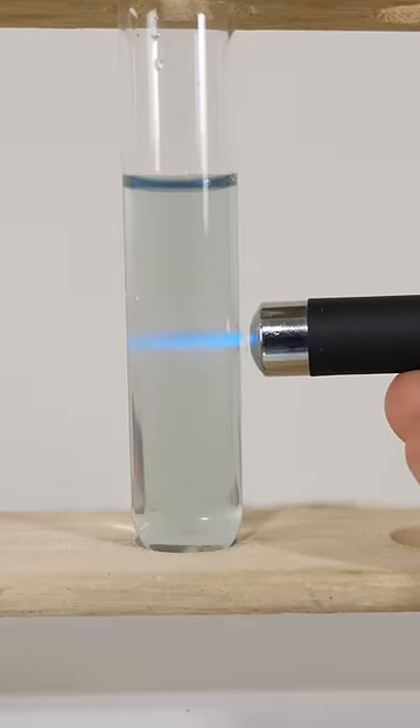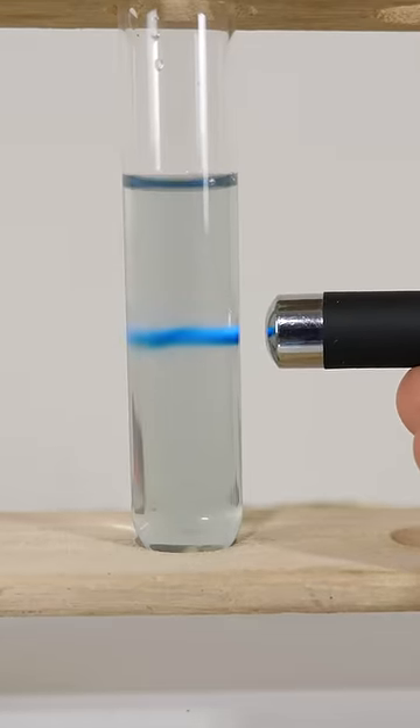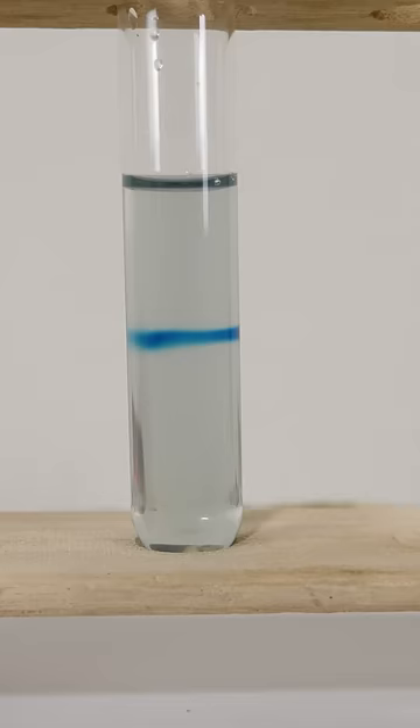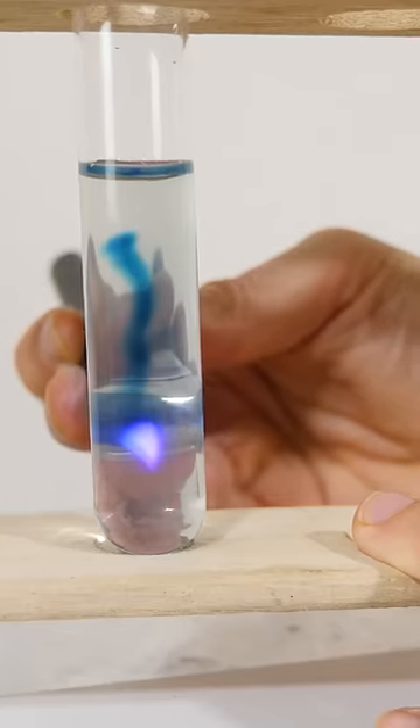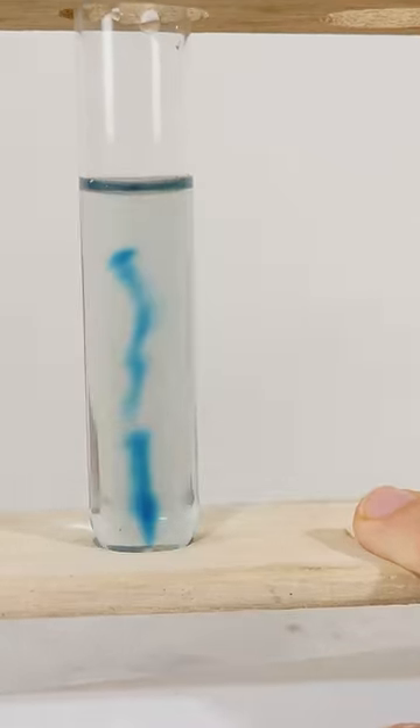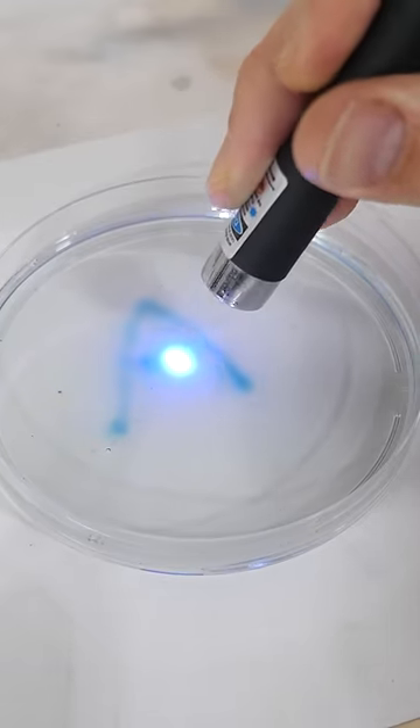So the methylene blue will now be blue again, but it'll only do it right where I shine the laser. So you can actually write in the water. You can even draw cool patterns on it.